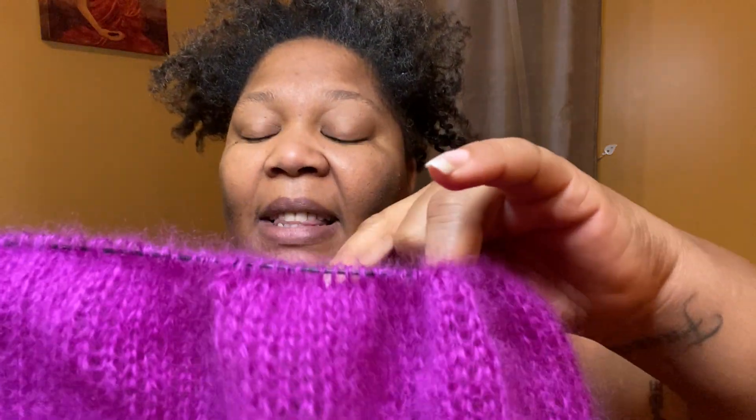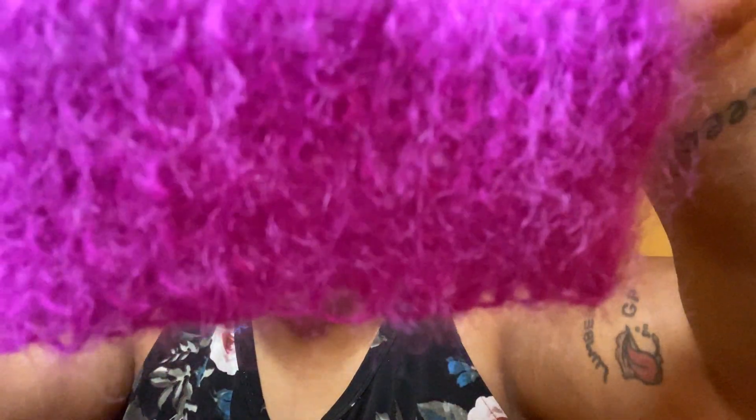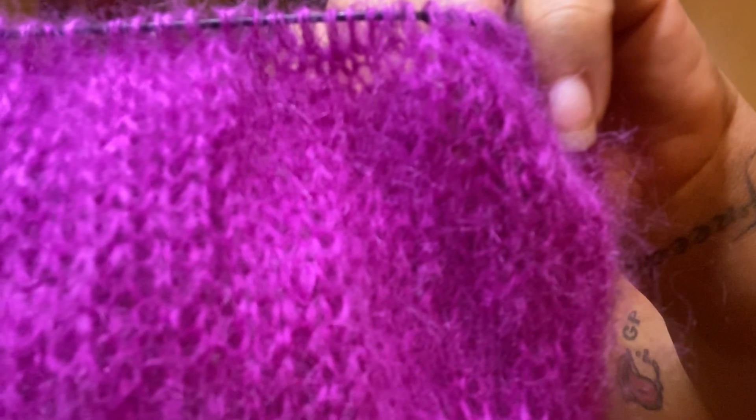As you all know, I ordered from KnitPicks some mohair yarn — 72% merino superkid and 28% silk. This is how it looks. I'm trying to get you up close so you can see the fuzzies on it. I love the fuzzies on the sweater, and you can see the stitching.